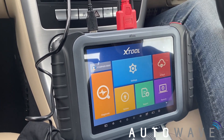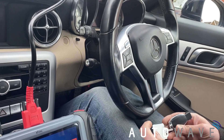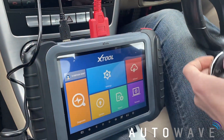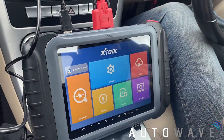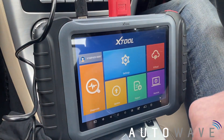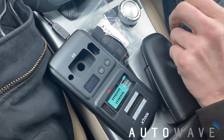Welcome back to another Autowave video. Today we have a lovely 2013 Mercedes SLK in. What we're doing is adding a spare key to the vehicle using the XTOOL X100 Pad Elite with the KC501 attached to it. Let's begin the process.